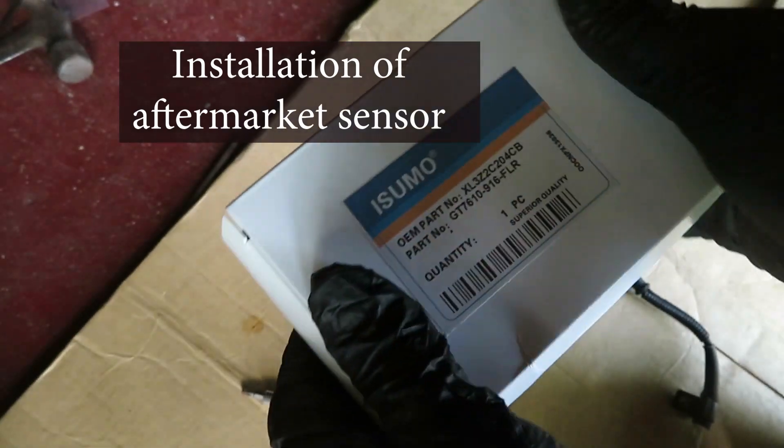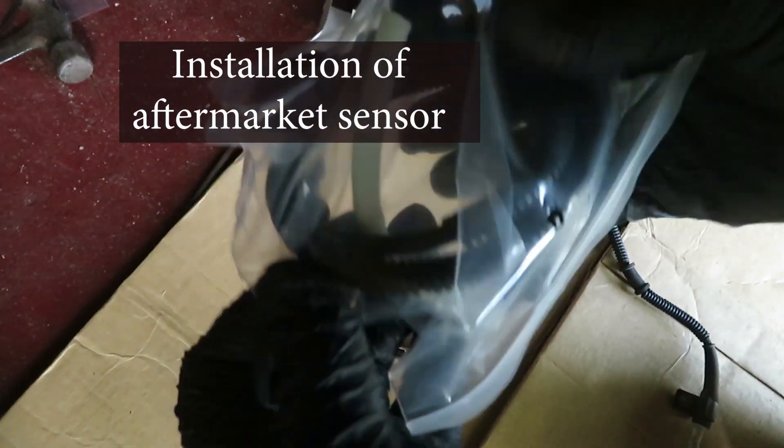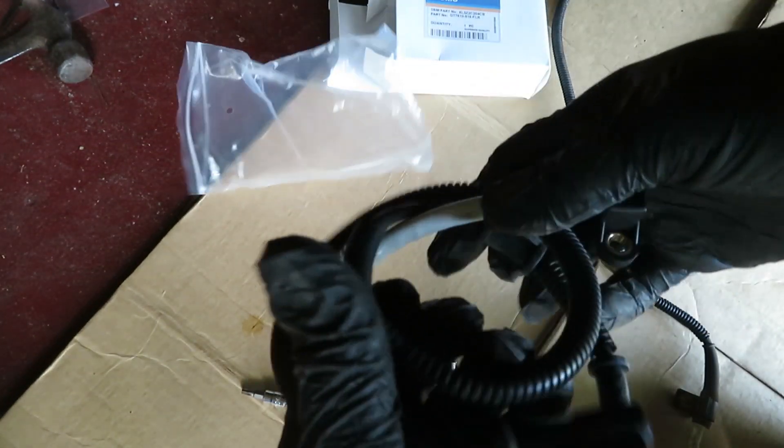I found a replacement sensor — found this on eBay. It's only around $10. OEM sensors on this one? They're over $100. So we're gonna give this one a try.